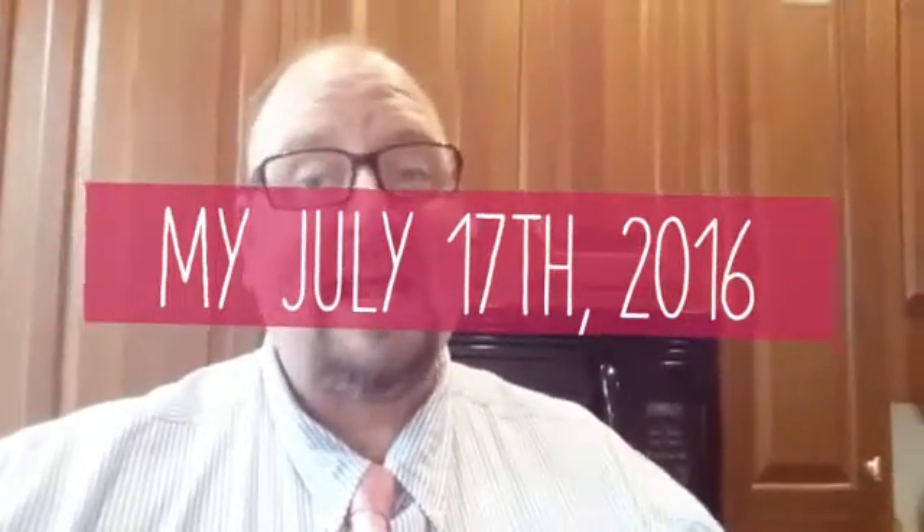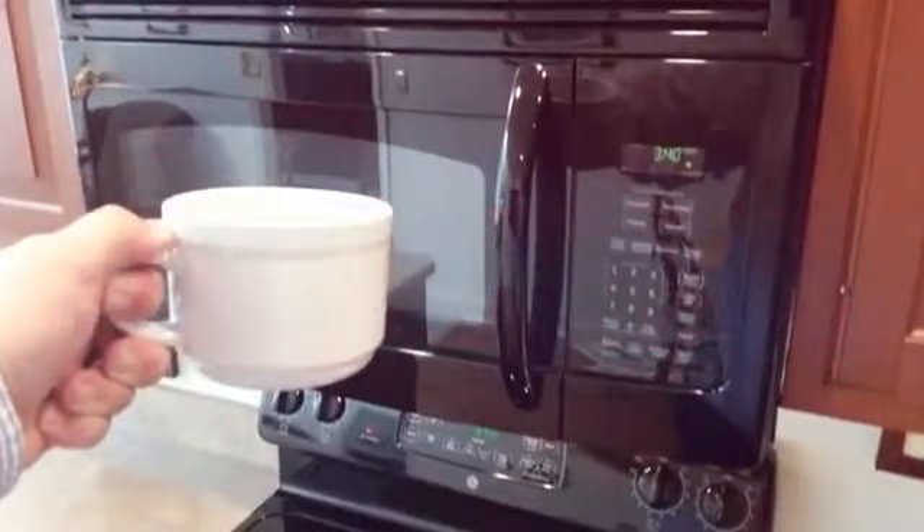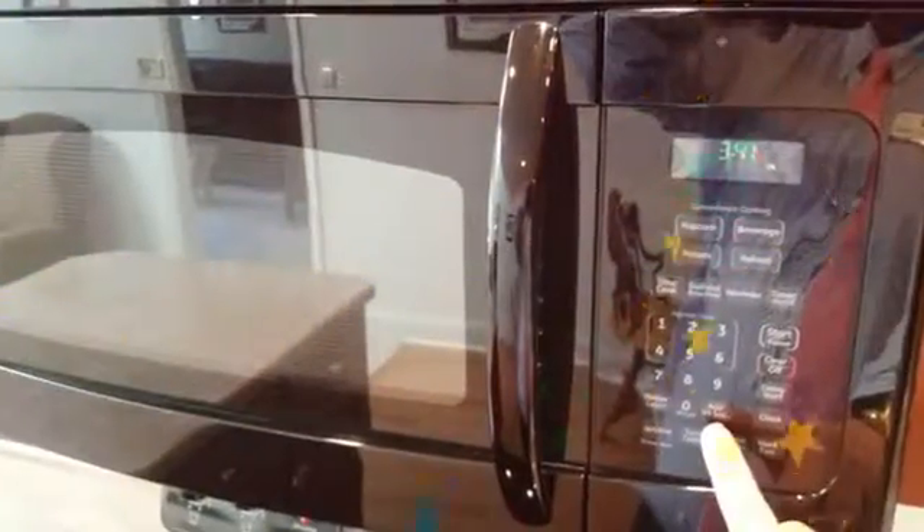Hey guys, it's Steve Turner, real estate agent with Coldwell Banker Residential Brokerage. Today we're going to share one of my favorite open house tips: how to make your house smell like fresh baked cookies without really baking cookies. For this, all you're going to need is one bottle of vanilla extract and a coffee mug.